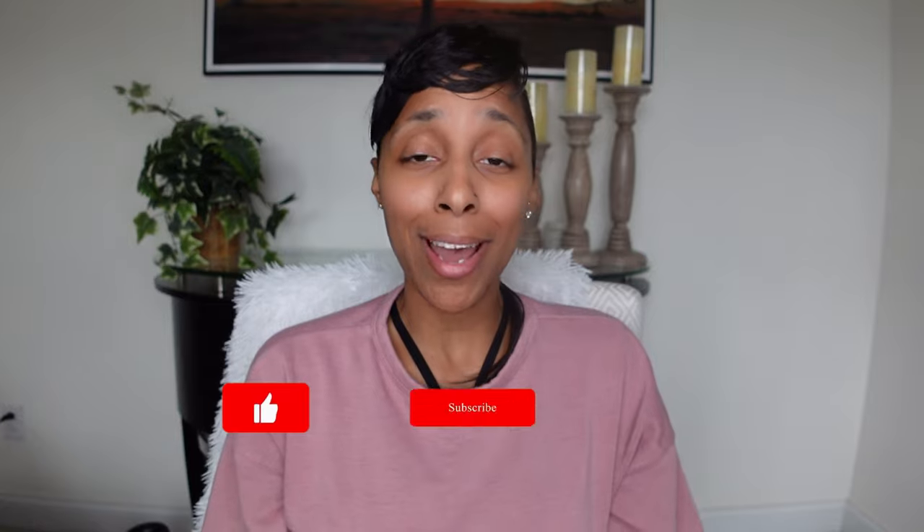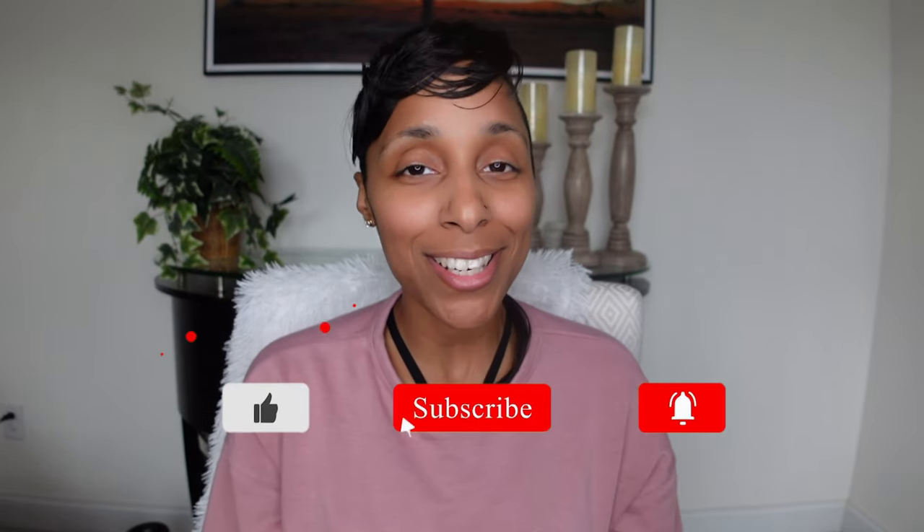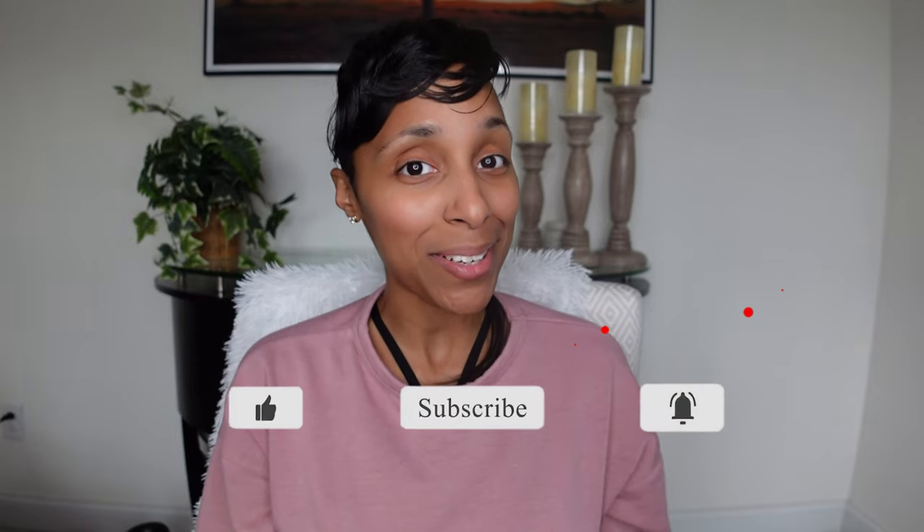Thanks for tuning in — I hope you enjoyed this video. If you did, please show me some love by hitting that like button. We're gonna start doing a comment of the day, so let's kick it off with introductions: tell me who you are, what city you're in, and something you look forward to seeing on this channel. If you're feeling the vibe, please join the tribe and hit subscribe, and don't forget to turn on your post notifications so you know when I post the next video. Alright mama, I'll see you soon — I love you, peace!